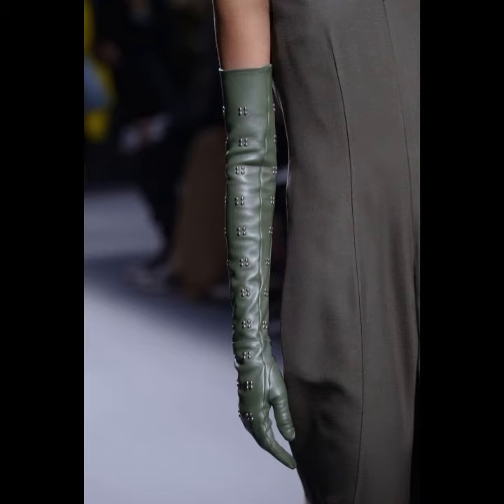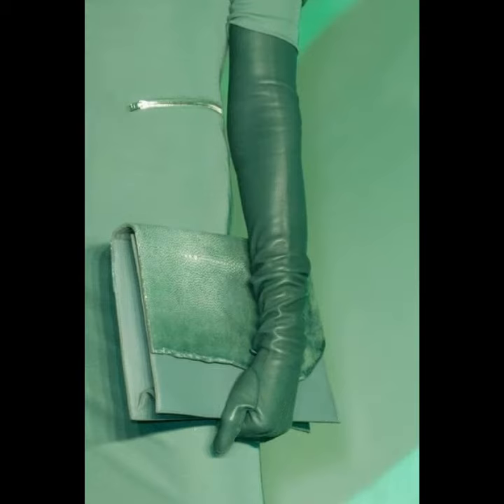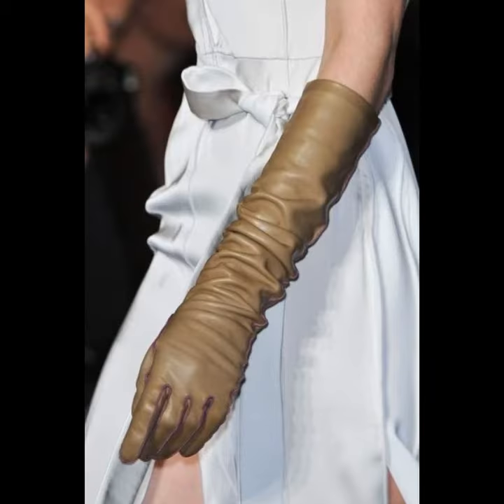I hope you like all these classic collections of leather gloves ideas in this video. As you know, the entire outer material of the gloves needs to be soft, stretchy, reliable, and flexible for the glove to fulfill its functions properly.